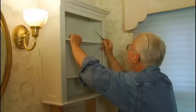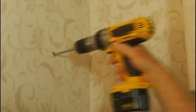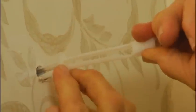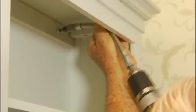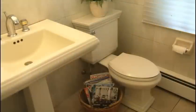Using a pencil or awl, mark the location of the mounting holes. Remove the cabinet, drill holes for wall anchors, insert the anchors, snug up the anchor collars, and snap off the strap.